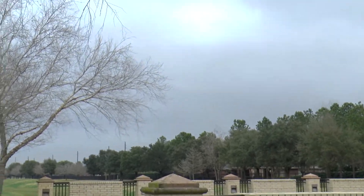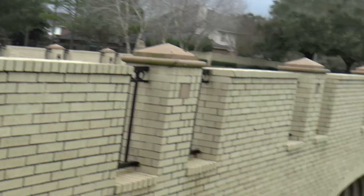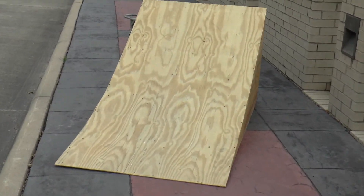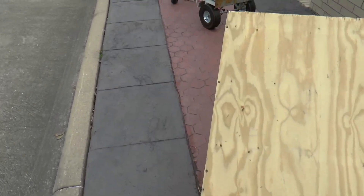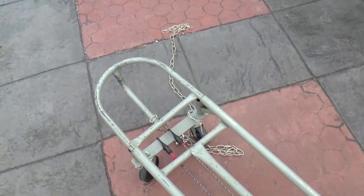Looks like we're going to just about miss this storm. I'm really glad it didn't rain on us — fun day bashing. All we broke was... we had some battery issues, but parts-wise we just broke that RPM A-arm and the badlands tires. Definitely a good day.